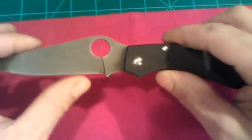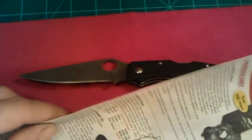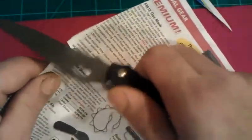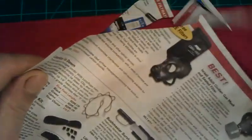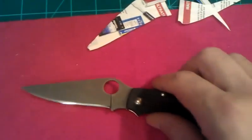As far as the edge goes — after the acid wash treatment, I went back over with 1200 grit sandpaper and then stropped it. And as you can see, it's pretty sharp. That's what you're going to have to do there.